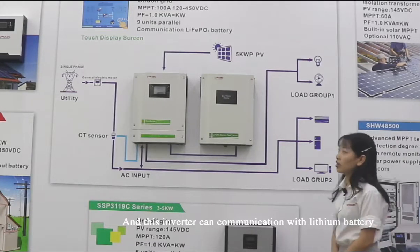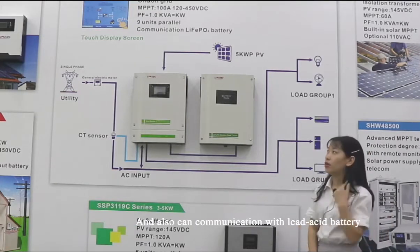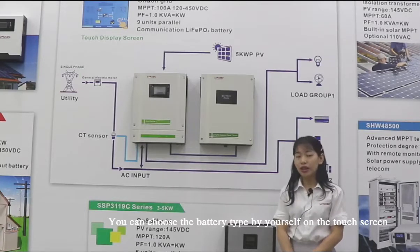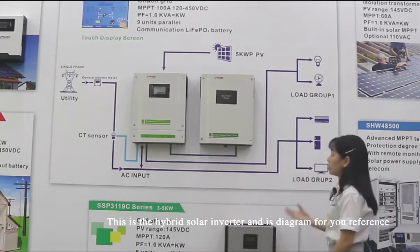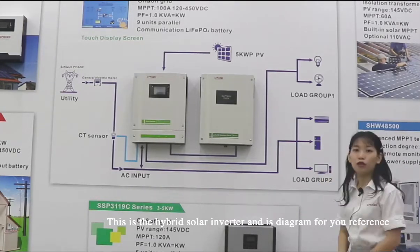This inverter can be parallel up to 2.5 kW and communicates with the battery. You can choose the battery type by yourself on the touch screen. This is the hybrid solar inverter, and this is the diagram for your reference.